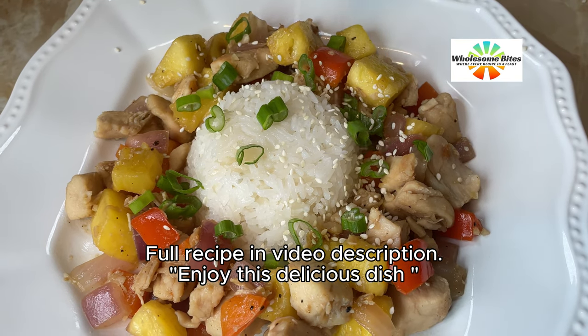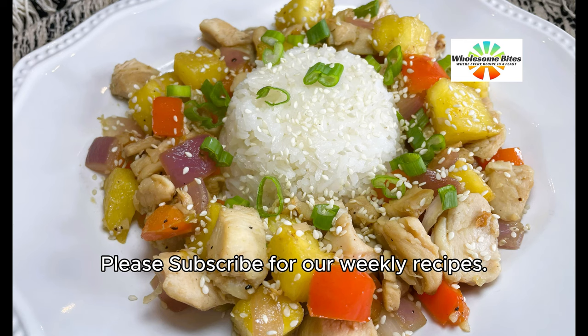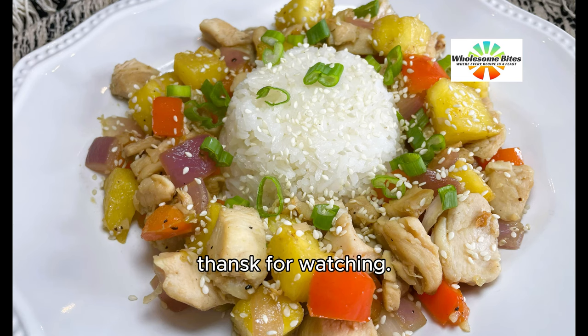Full recipe in video description. Enjoy this delicious dish. Please subscribe for our weekly recipes. Thanks for watching.